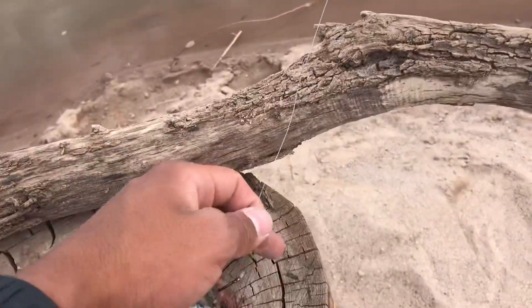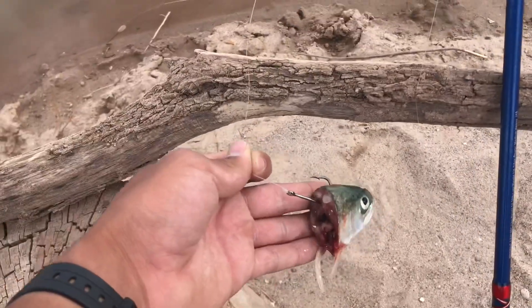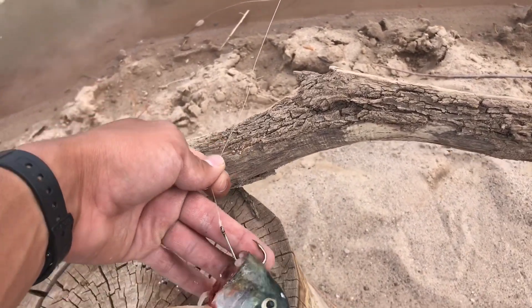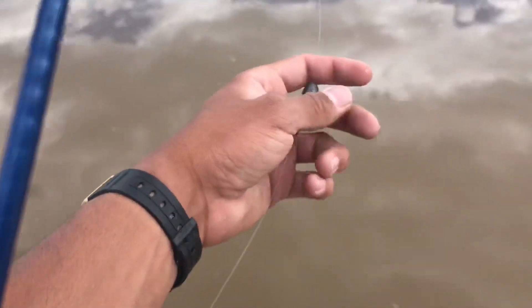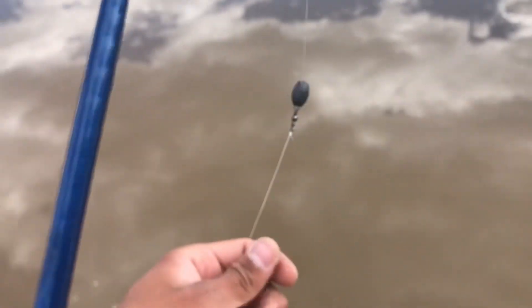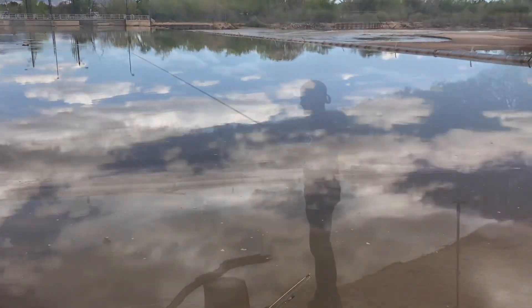Alright guys, we're going to go ahead and rig up our trout right here. We're going to be using a trout head connected to a four-aught jackhammer catfish hook. My rig is a Carolina rig: 15-pound mainline, 15-pound leader. With my big bait caster, we're going to go ahead and fire it out there and see if we can catch any cats.